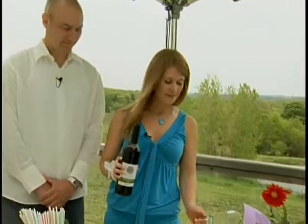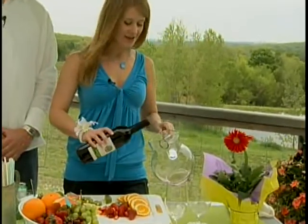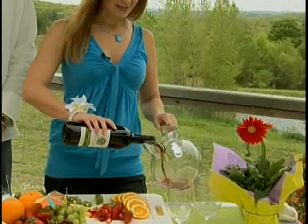Welcome to In Good Taste. I'm Mike, and my name's Lauren. Today we're going to teach you how to make sangria. Sangria is traditionally a Spanish drink. It's typically sweet and fruity and served chilled. There are many different recipes for sangria, so don't be afraid to be creative. You can really add anything that you have — all kinds of fruit.